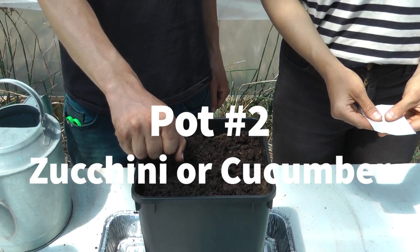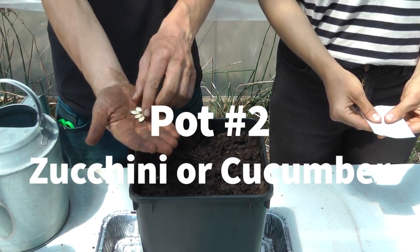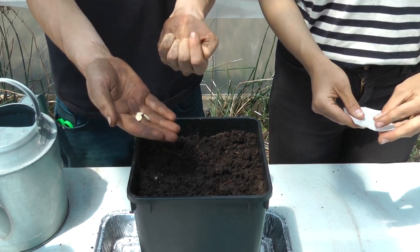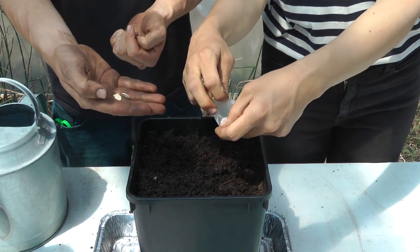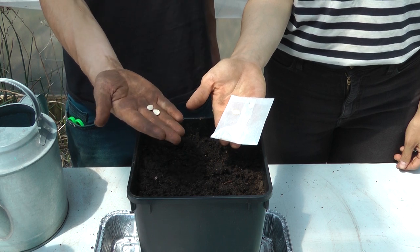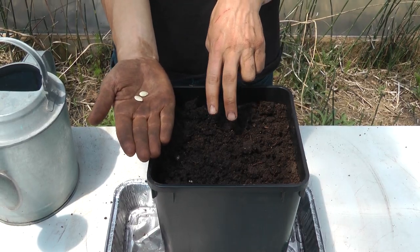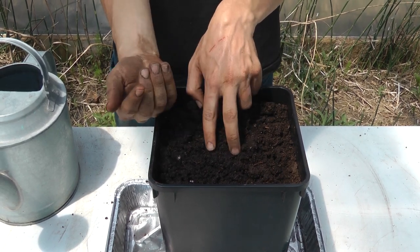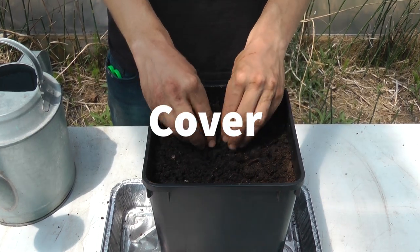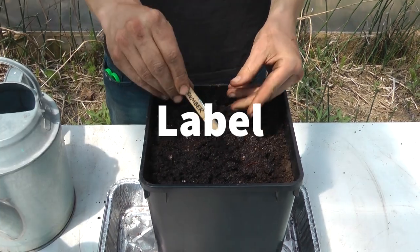Now it's time to plant our second pot — cucumber or zucchini. We're only going to need to plant two of these seeds, so we'll take the other three and put them back in the bag. We put them back so that we can plant them later in case these two don't grow. This time, we're going to put them in the center, about a fingernail deep. Place the seeds in the hole, cover them up, and water. Make sure to label them.